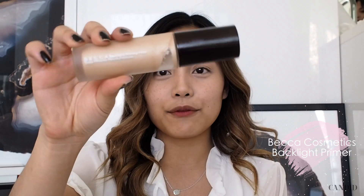Now that my concealer and moisturizer is on my face, I'm going to move over to the primer. For primer, I use the Becca Infusion Backlight Primer. I'm going to dab it all over the face. I want the primer to be applied before my foundation because then the makeup will stay longer throughout the day.